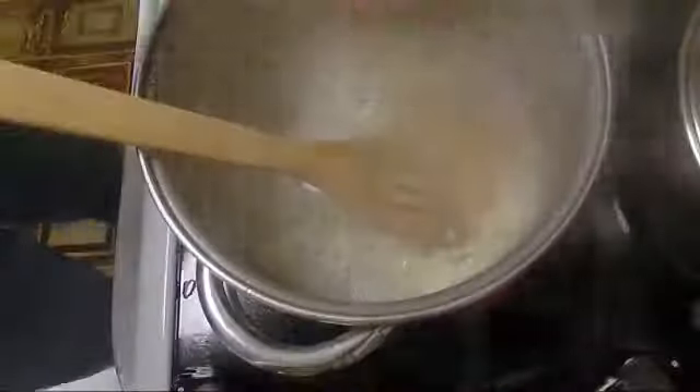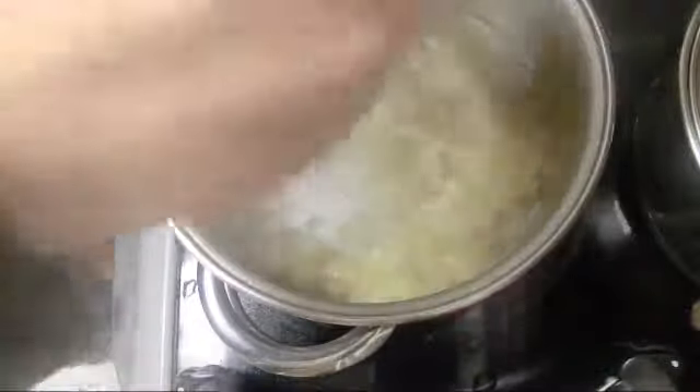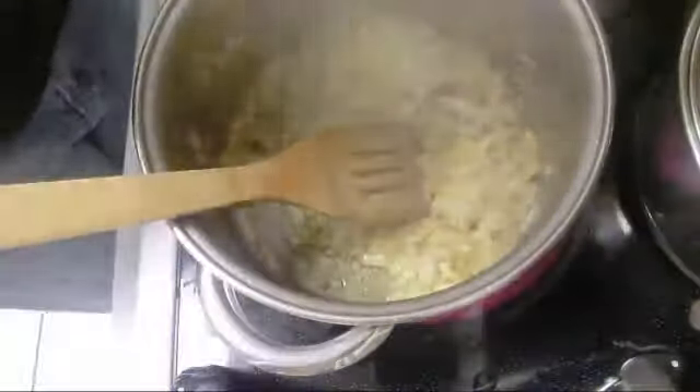With the other pan, we're going to start cooking the flavor for the rice. We start with the onion, add the curry, one teaspoon of salt, then combine the Swiss chard.